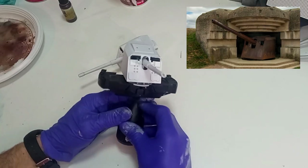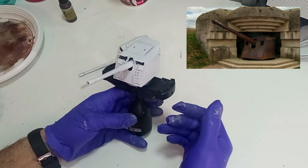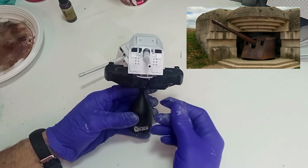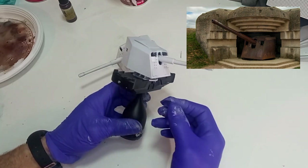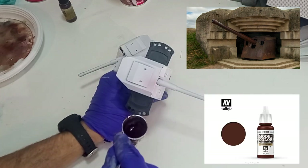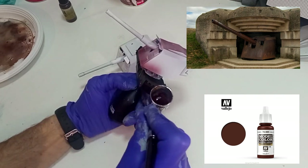Vamos a comenzar con el arma. La vamos a pintar primero de color blanco y luego vamos a jugar con los colores óxidos, tal y como está el cañón en la actualidad. Aunque es anacrónico, a mí no me apetecía repetir siempre el mismo esquema de grises alemanes, así que voy a probar algo completamente diferente. El primer paso es aplicar un marrón rojizo o Hull Red, con el que tendremos una cobertura de óxido muy buena.